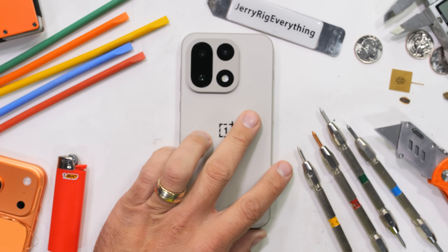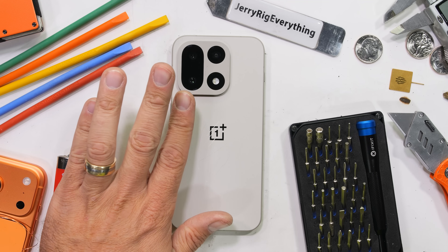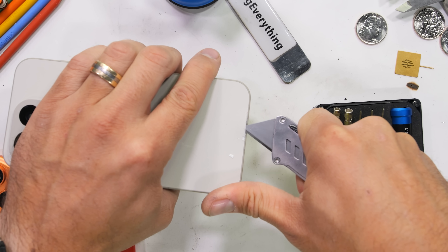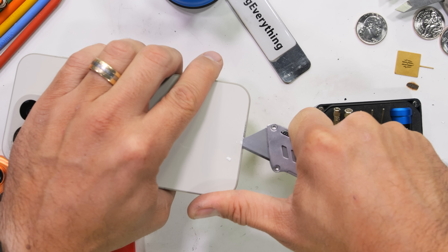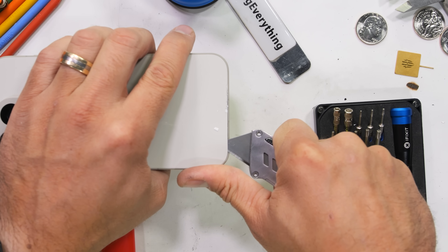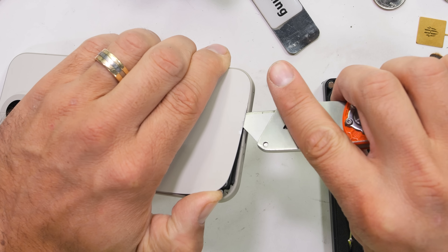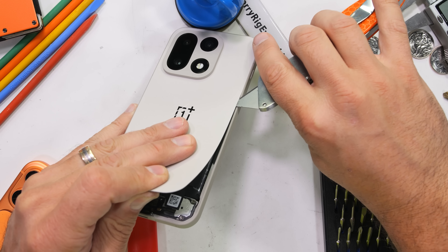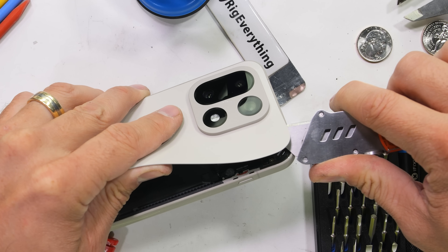Unfortunately for OnePlus, they did make a claim that only I can verify, and I wouldn't want to leave you guys hanging. Is the OnePlus 15's 360 degree cryo velocity cooling system really able to be ripped in half by bare hands? Nobody has ever asked nor has anybody ever cared, but the claim has been made and now needs to be verified.